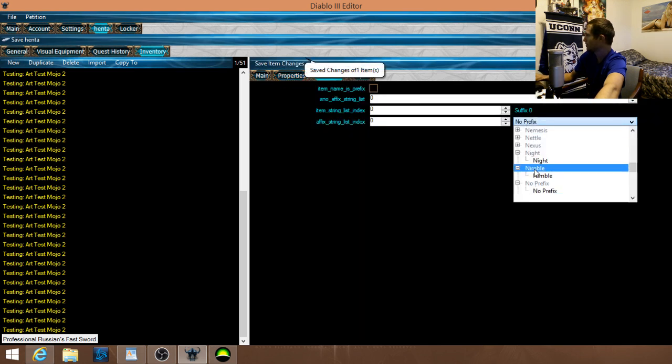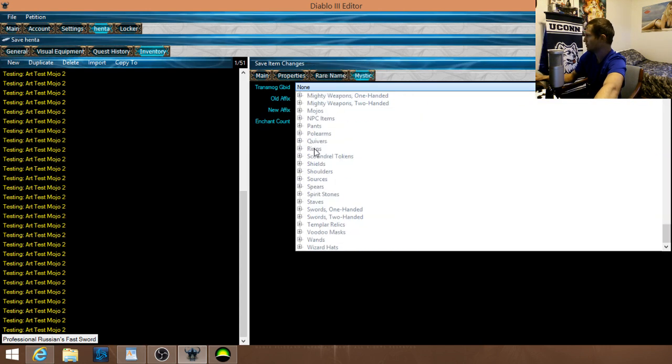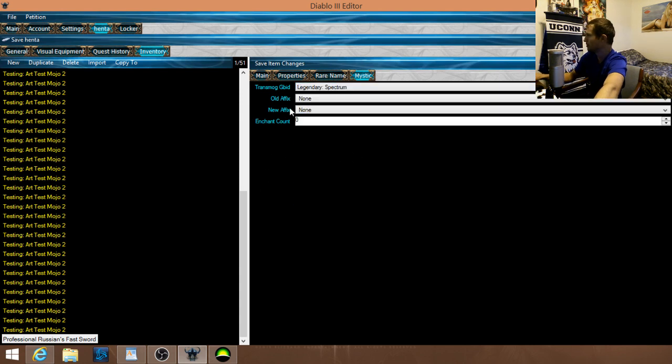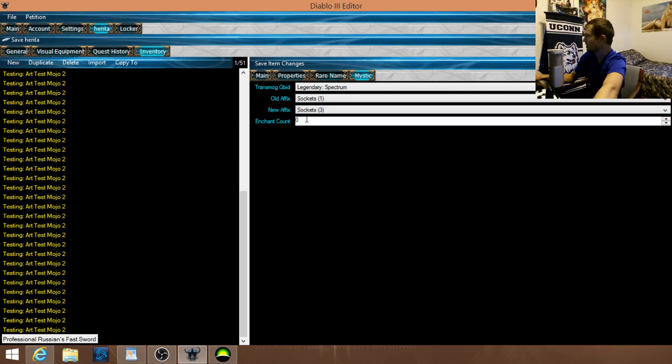Go down to the fast sword again, name it 'Night', and then transmog it — let's do the Spectrum, the rainbow sword everybody likes. Set the old effect and sockets. Let's do two enchants this time — we did zero last time. Hit Save and then duplicate it a few times with Ctrl+D if you want multiple copies. Save again.